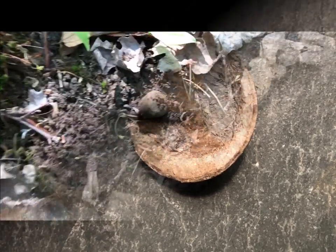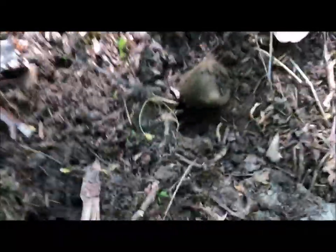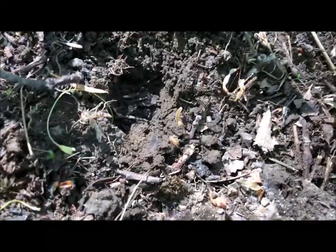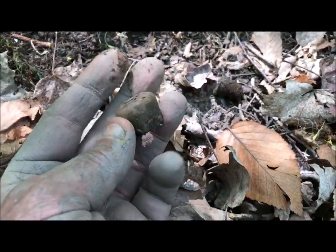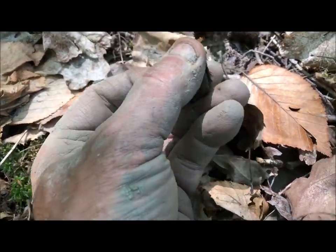The detector picked it up but I thought it was a stone right there on the surface. It's an ox knob - look at that, just sitting right in there. Isn't that interesting? An oxen knob - haven't got one of those for a while, that's interesting.